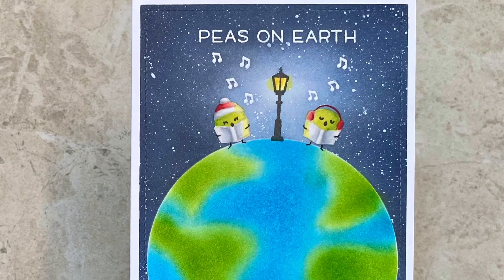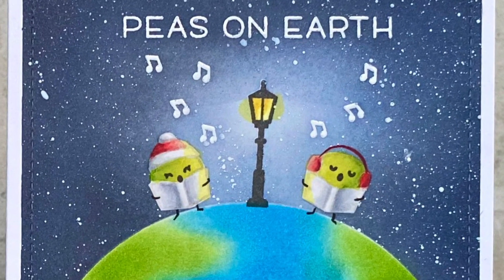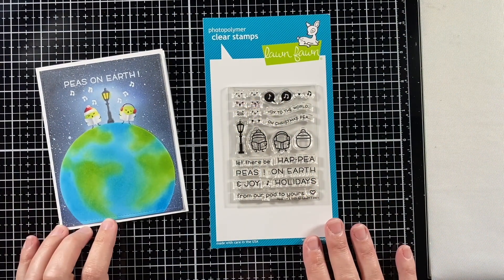Hi! Welcome to another Lawn Fawn video. I'm Kara and today — let there be peas on earth and let it begin with Lawn Fawn.